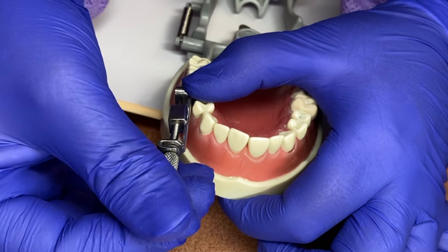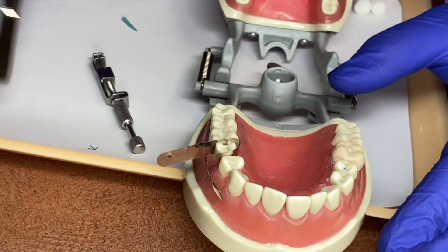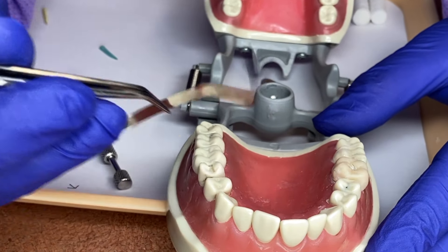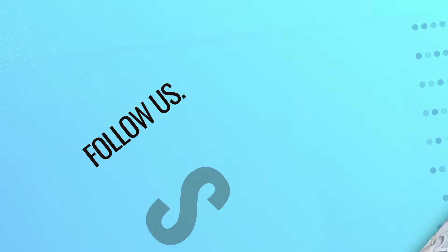To take it off, we would just grab and pull this out, then loosen this little knob — which is the one that tightens it. Pull our finger right here so nothing gets dislodged where we don't want it. And then we would gently just pull this off, take our pliers, and take it out. And that's your matrix band.